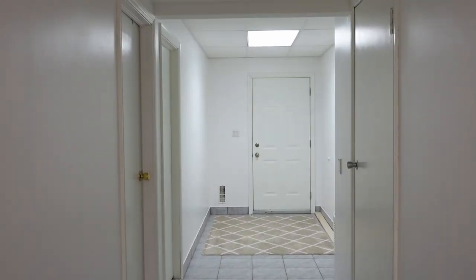Hallways can be boring and dark, especially if there's no windows and especially if you're in a basement. I'm Anna and I'm going to give this basement hallway some style and character.